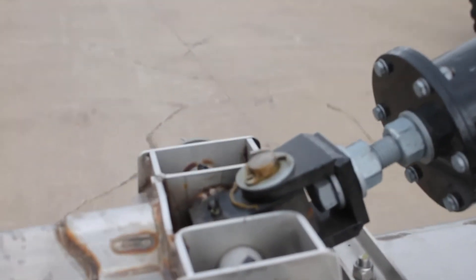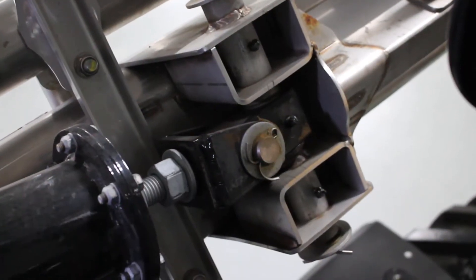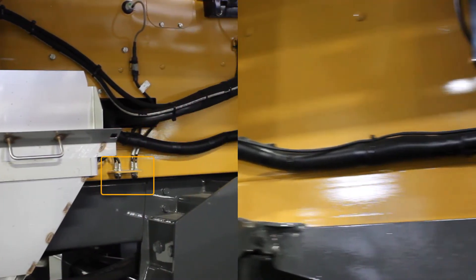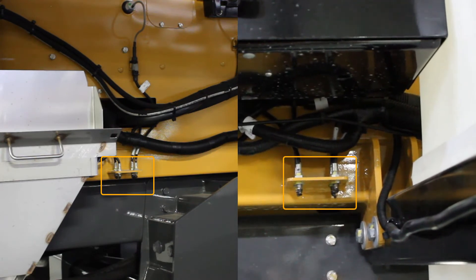Now moving on to our weekly checks, it's going to start at the lower strut arm. We have our grease points here that we need to do. Moving over to the side of the box, we'll get the front, inner, and outer bearings. This is a twin bin, so we have four grease points on the left and right-hand side of the box.